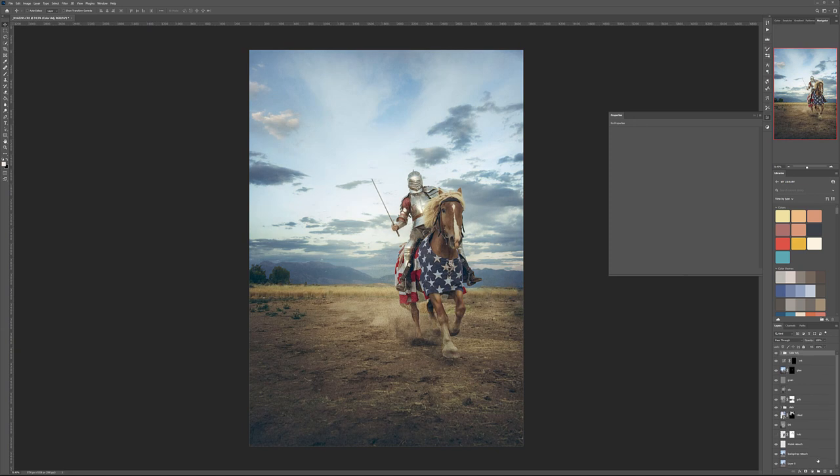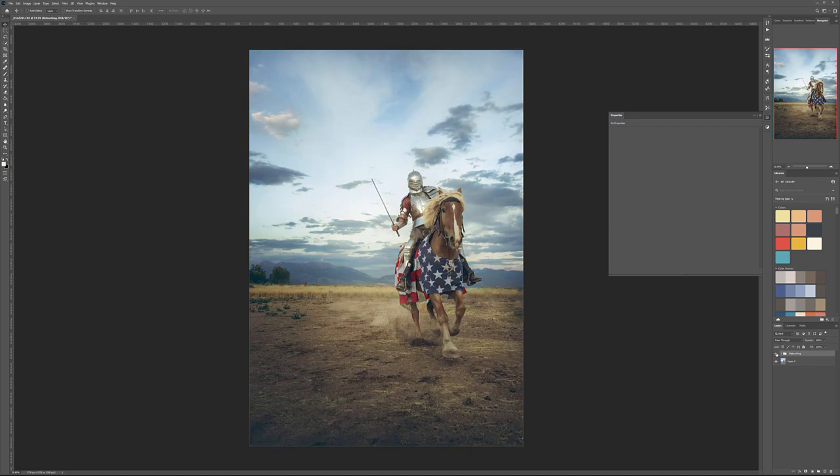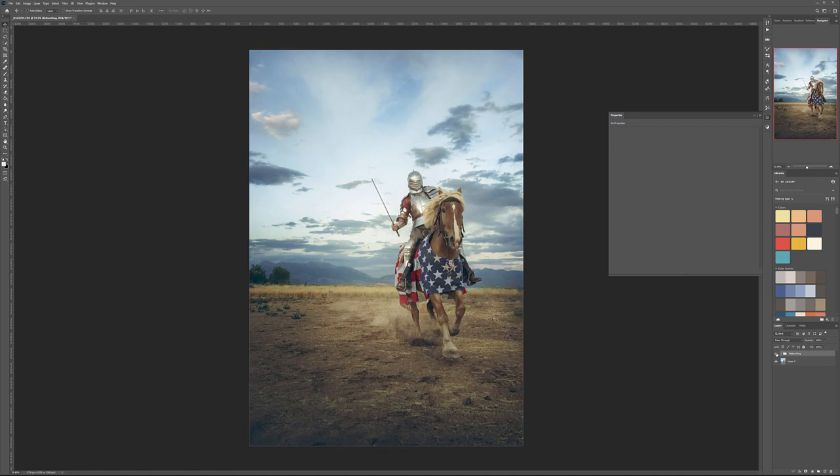Let's group the color adjustments together and call it 'Color Adjustments'. Before and after the color adjustment — and overall here's what we have: before and after retouching. We leveled the ground slightly, so it won't be necessary, but overall this is the before and after of the full retouch.